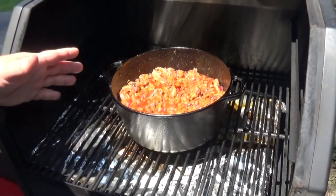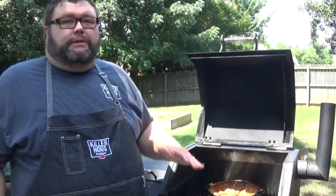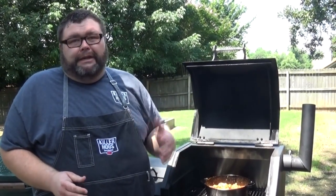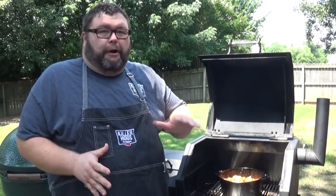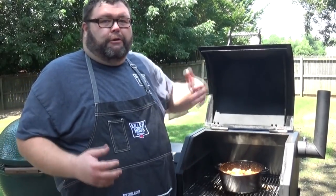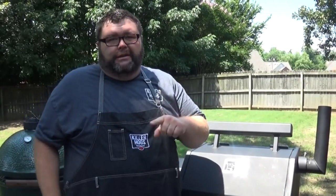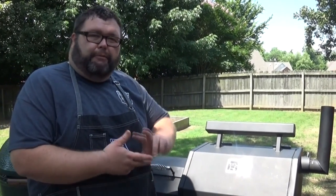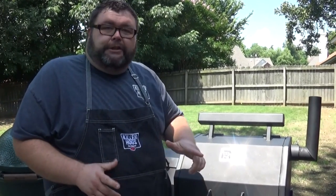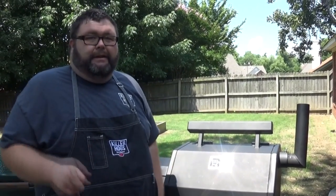All right, we've got the beans on the pit. The smoker's up to about 250 degrees. We're just going to close the lid and let them cook about three hours at this temperature. If you're cooking at a higher temp, they'll be done a little faster. Beans are perfect to cook right alongside other meats — just put them on the back side of the smoker where you've got extra room and let them sit there for two or three hours. Nothing to it.